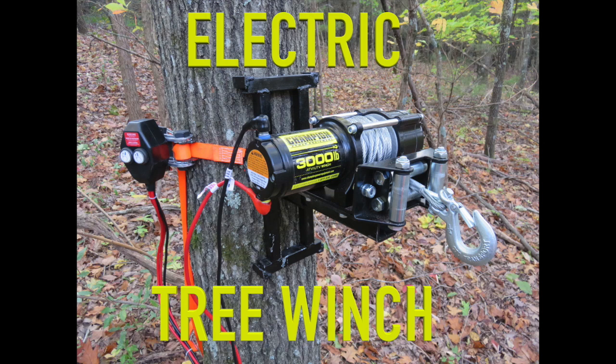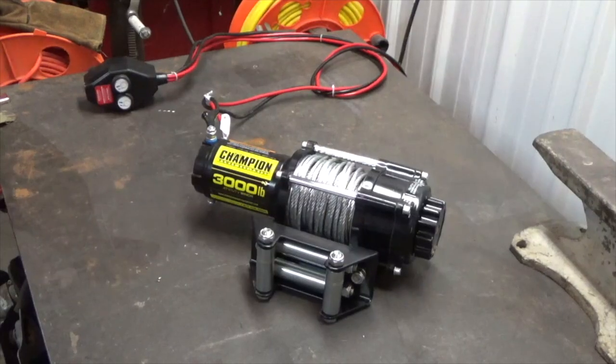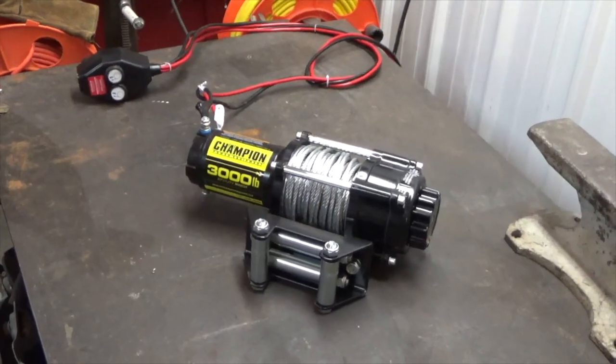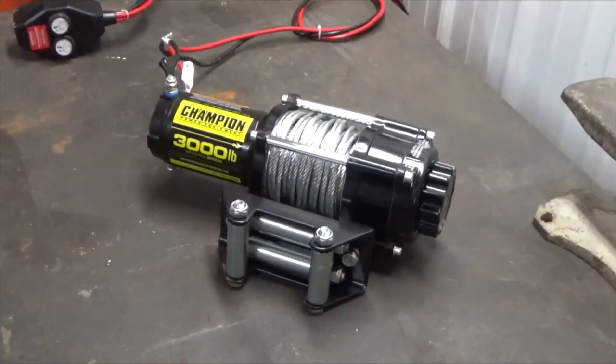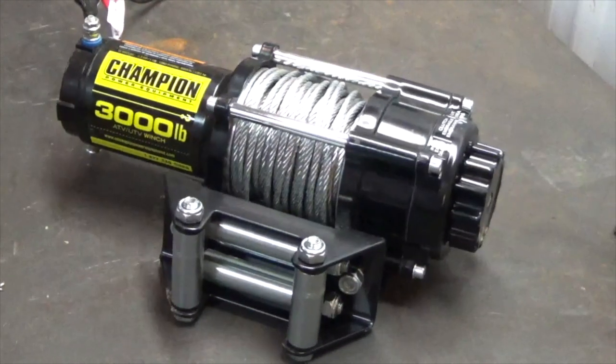In order to make a tree mounted electric winch, you will first need to purchase an electric winch that will suit your needs. I purchased a 3,000 pound rated ATV winch. It is powered by a 12 volt ATV battery.